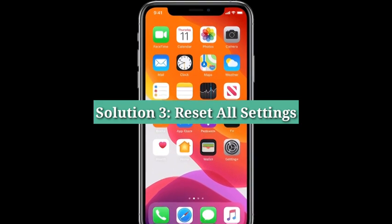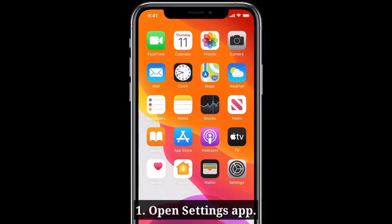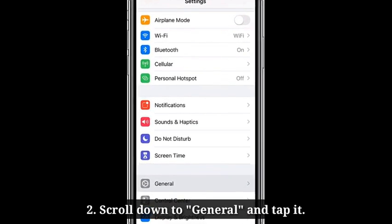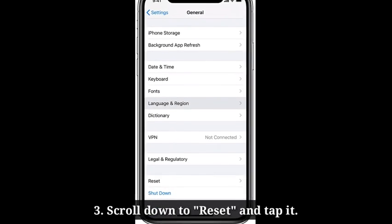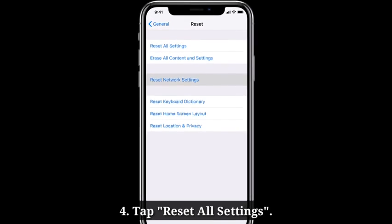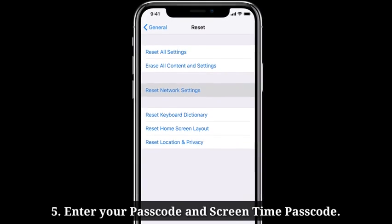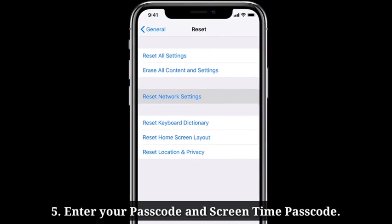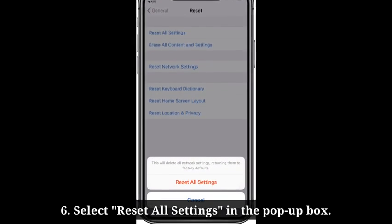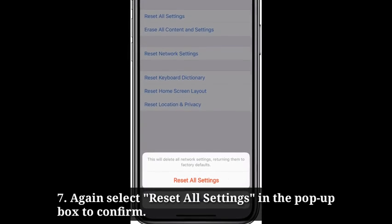Third solution is reset all settings. Open the Settings app on your iPhone. Then scroll down to General and tap it. Scroll down to Reset and tap it. Here tap Reset All Settings. Enter your passcode and screen time passcode. Select Reset All Settings in the pop-up box. Again select Reset All Settings in the pop-up box to confirm.